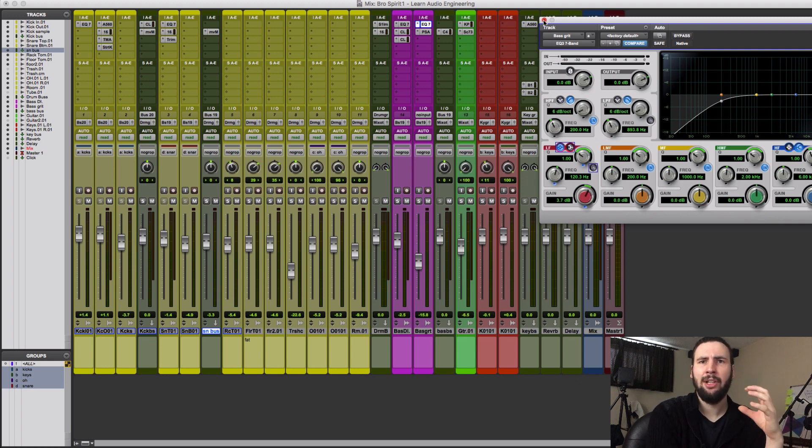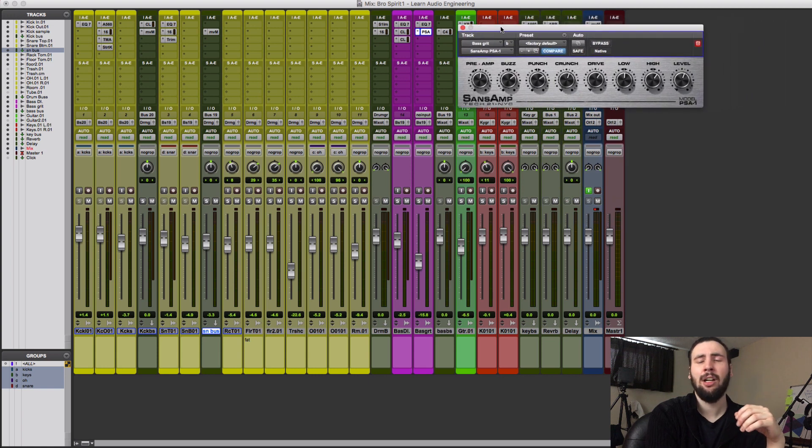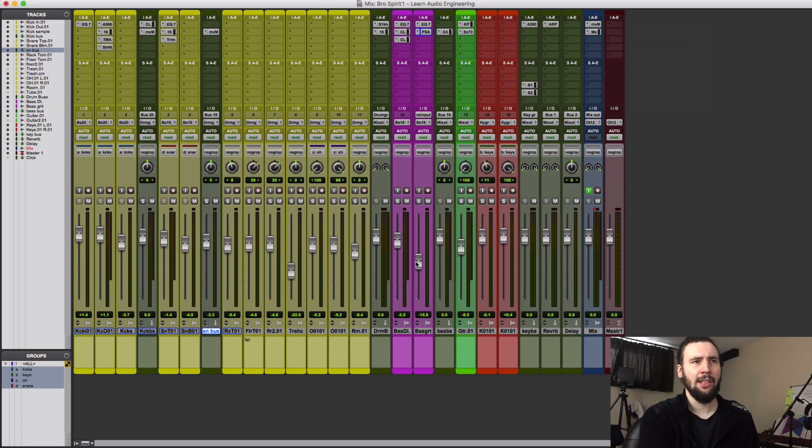We're going to add some saturation and character to the mid/top track. For that I'm using the Sans Amp, which is a stock plug-in with Pro Tools — it is fantastic. You can play with the buzz, the punch, the crunch, and the drive to find what kind of character or frequency range you want to accent. I'm going to turn down the top-end bass track and blend it in like an amp simulation. This lets you control how much grit and amp tone you want without affecting all of the low end we've carefully balanced with the kick drum.